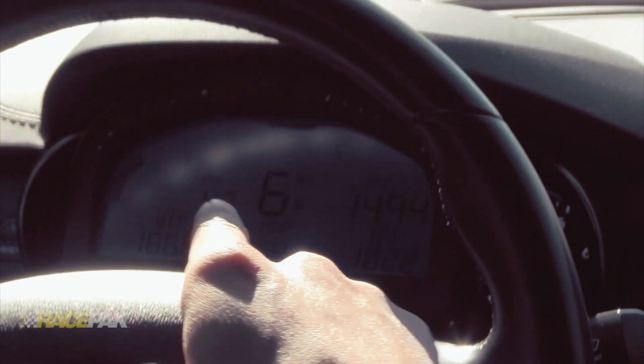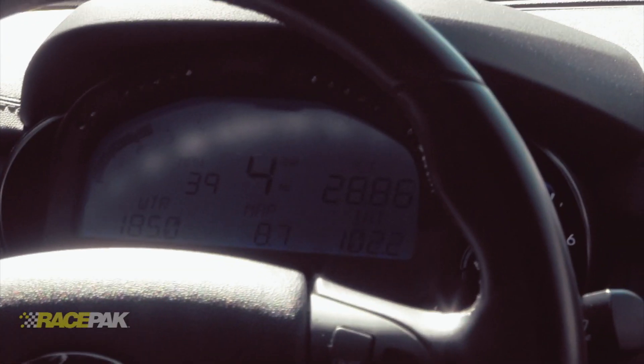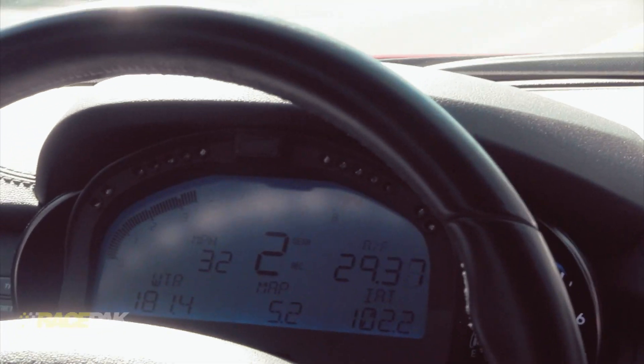All right, let's see if this works. It shows six on the dash right now — what if I go to five? There's five. Let's go to four — there's four. Let's get to three — there's three. And there's two. Let's not do first gear right now.